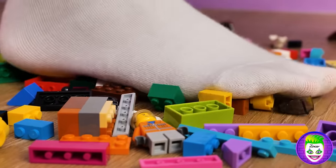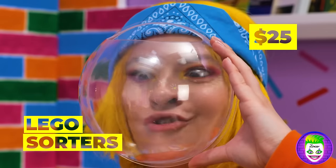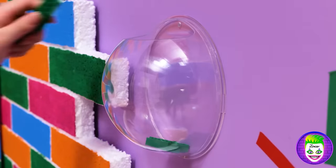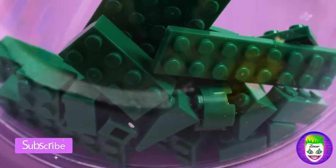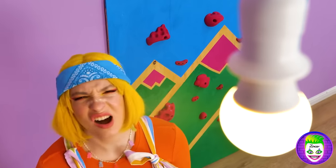Ouch! Now that's a sign you need to clean up! We've got the perfect thing — Lego sorters! Hang them on the wall and divide the blocks by color. Now let's do something about this light.